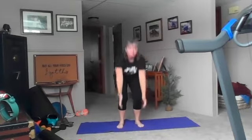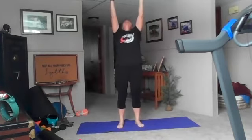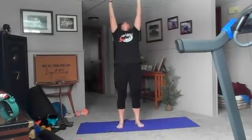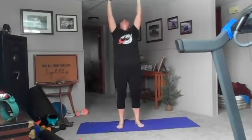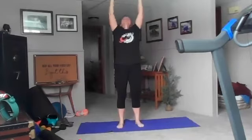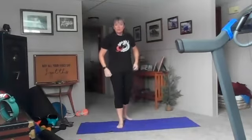One more, inhale up, exhale back bend, inhale reach to the sky, and exhale just bring your arms down to the side. Good, we're going to start at the top of our mat.